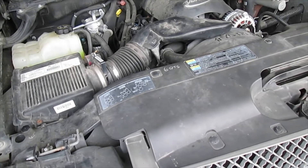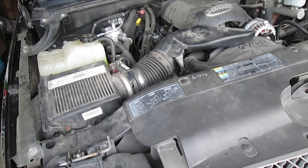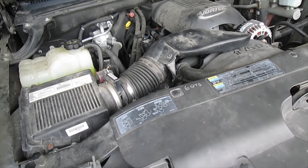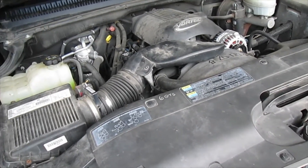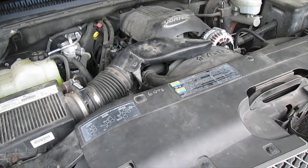This is the engine compartment of my 2003 Chevy Silverado, and today I'm going to clean this up. I bought this new in 2003 — it's now 2021, March 7th. It's a beautiful day at 60 degrees, which is very rare for March in Minnesota. It could be 20 degrees below zero.